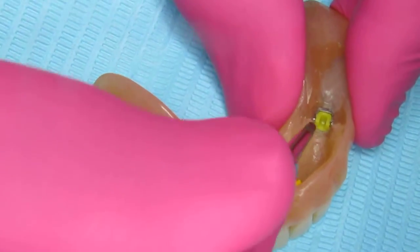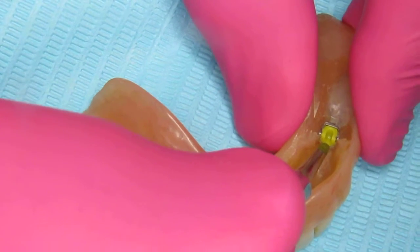This is showing how to replace a Breedent or Allegro attachment in a denture.